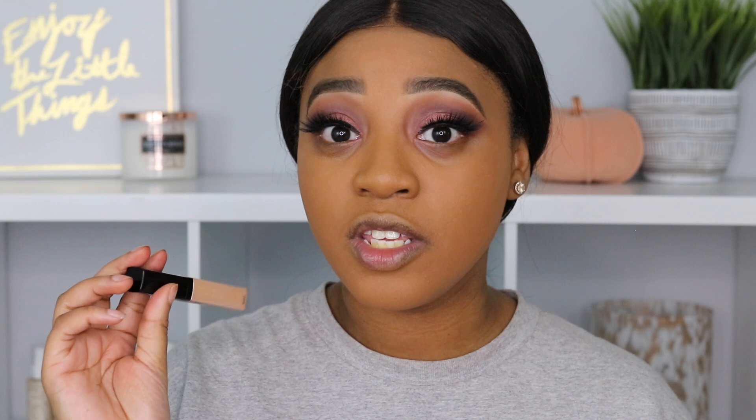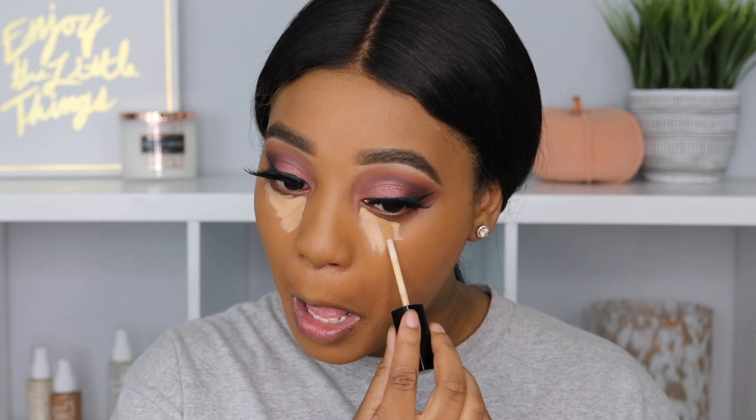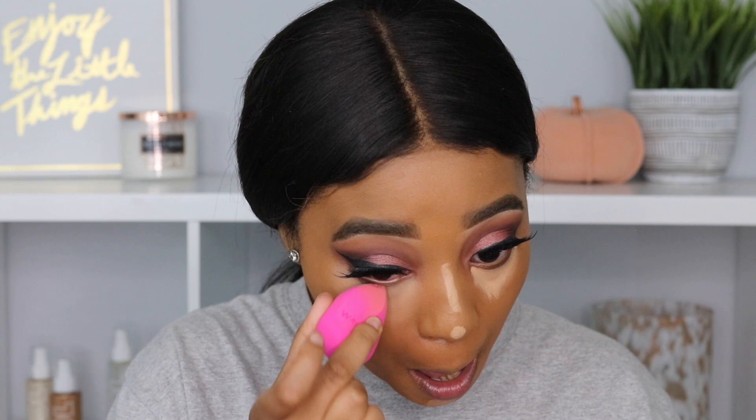So now I'm going to go in with the Wet n Wild concealer that I used to prime my eyes and this is in the shade medium tawny. I'm just going to add a little bit underneath my eyes and down the bridge of my nose, and then go back in with that beauty blender to blend this out.